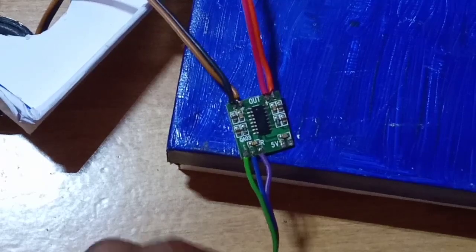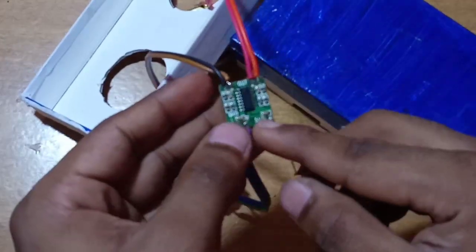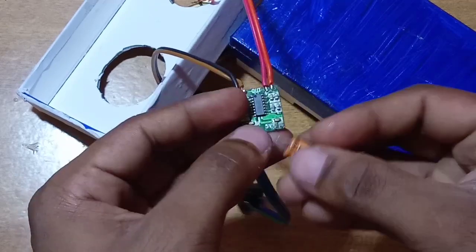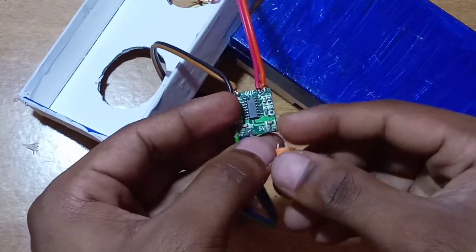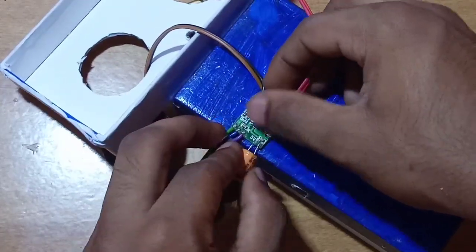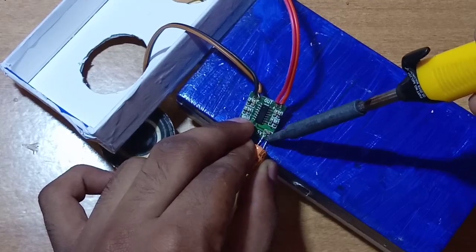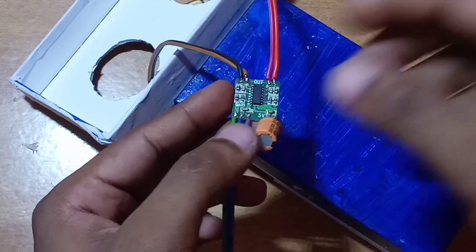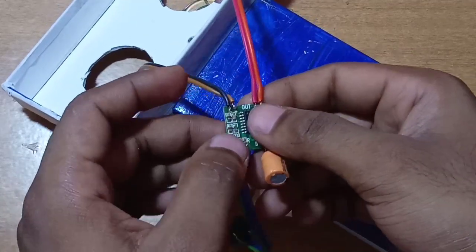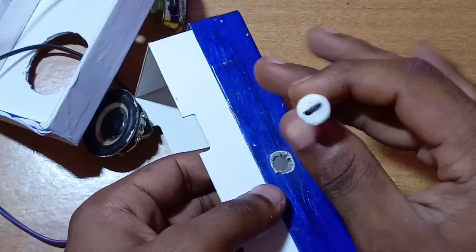Then I will solder it, switch the board, and add power. Now we solder the capacitor — the positive capacitor terminal is connected to 5V and the negative is connected to ground. The continuous power is connected to the charger.